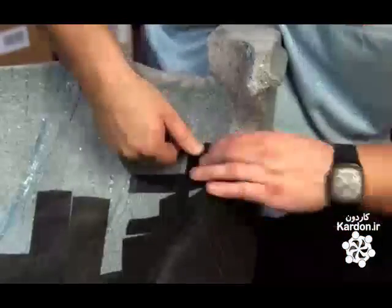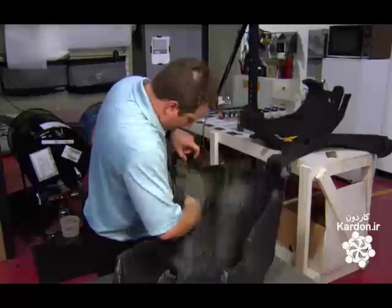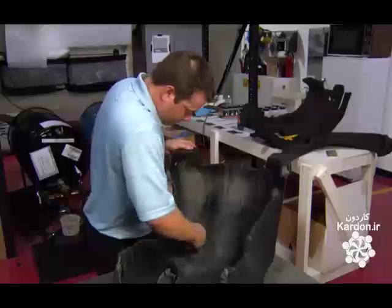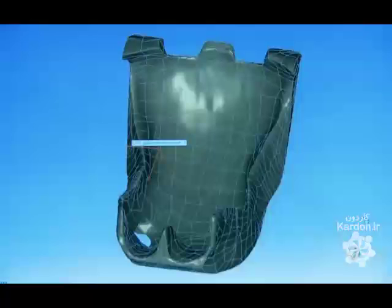The shape now finalized, they cover the entire surface with cloth adhesive tape in a matte finish. This creates a non-reflective background suitable for laser scanning. Onto this dull surface, they adhere positioning targets — reflective dots spaced four inches apart — which create a grid pattern over the entire template.